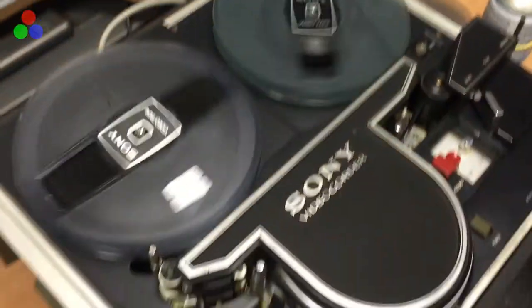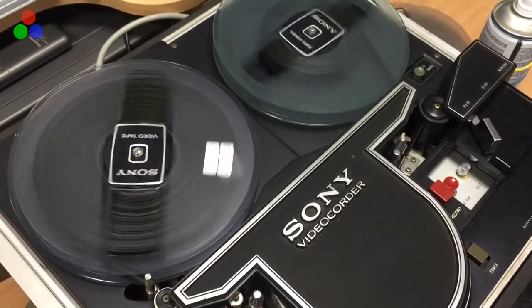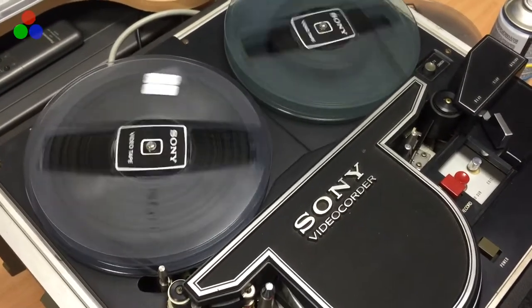So that's our new acquisition, the Sony CV2100E. Hope you like it, and it's available for work right now.